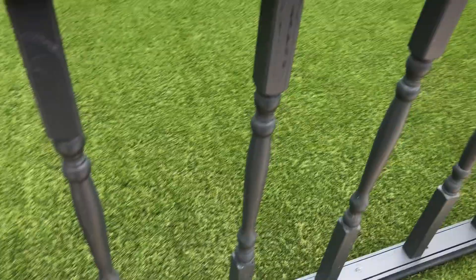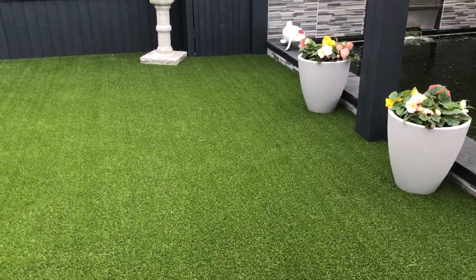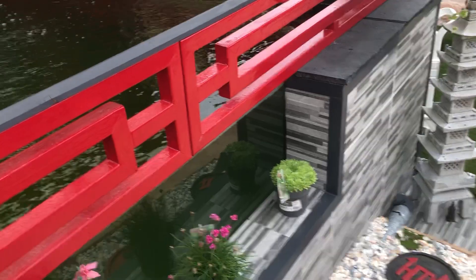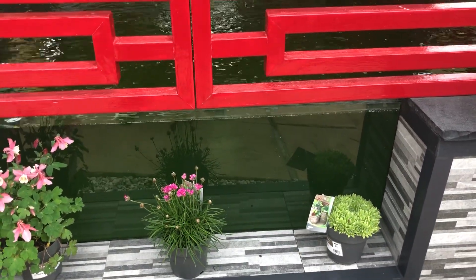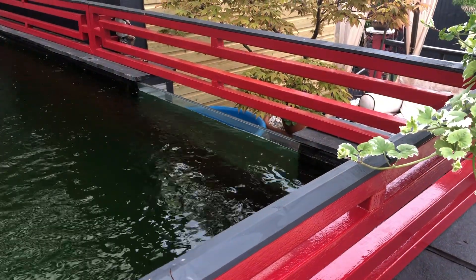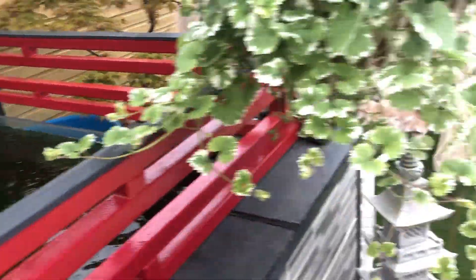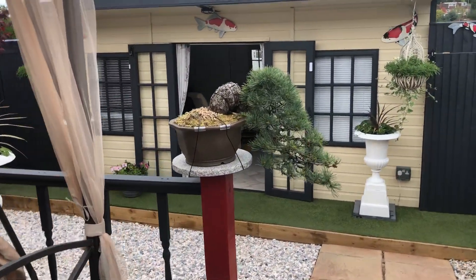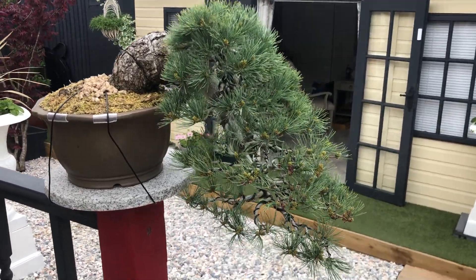The astroturf is looking lovely — they did do a good job. I've been asked by a few people about the windows. As far as I know they're double laminated — I think they're toughened glass. All I know is laminated, two skins with laminate through the middle of it. This is one of the new trees — a Japanese white pine, which you can see is very, very nice, all wired.